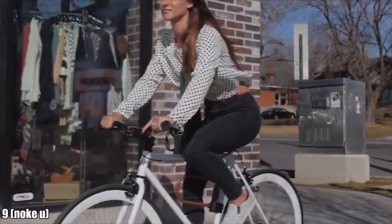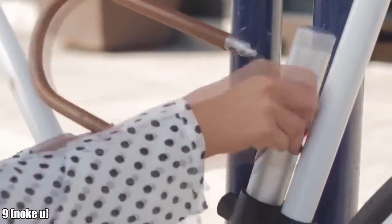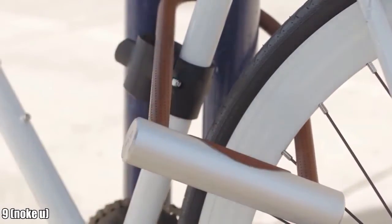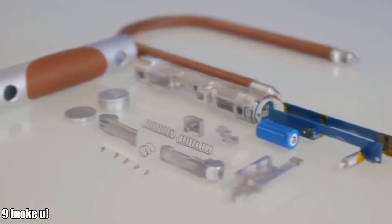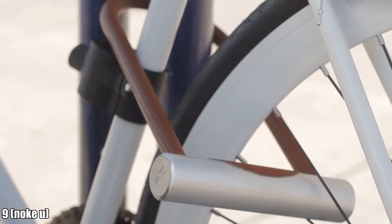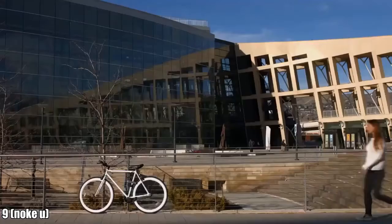However, some people need an extra level of protection. So we created the NOKEY U-LOK, incorporating all the cutting-edge technology used in the original NOKEY into a practically indestructible hardened steel body. The NOKEY U-LOK will protect your bicycle or motorbike in the toughest environments while also giving you easy access using only your smartphone.